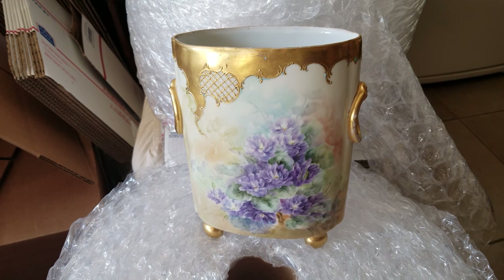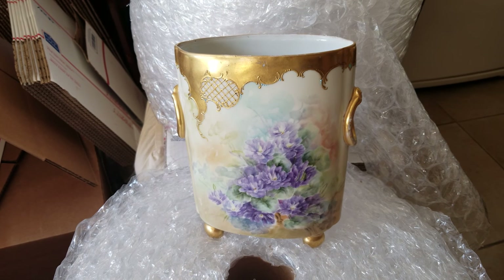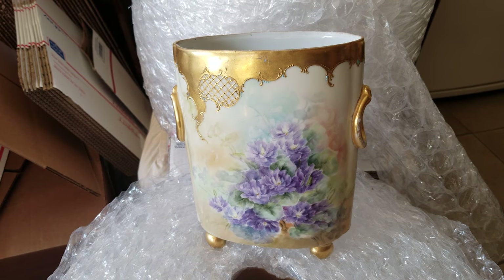It is an absolutely beautiful piece — I love it. I was dying to share it with you. And so that is this week's Find of the Week. Be sure and check us out on our website at www.cityfarmhouseantiques.com, where we have more than just antiques. And be sure and give us a like on Facebook.